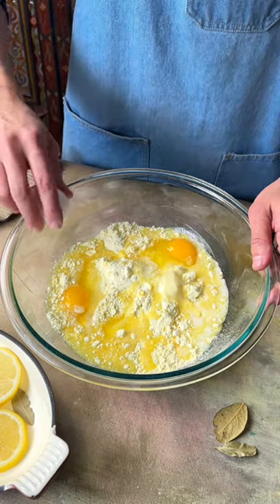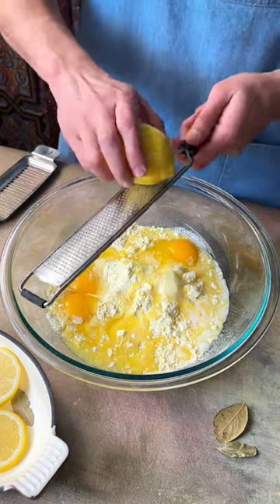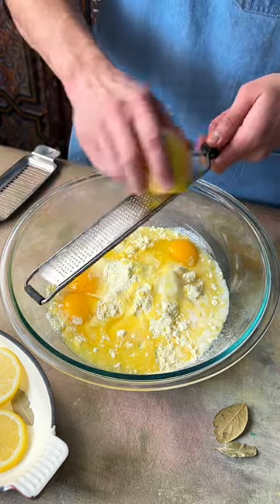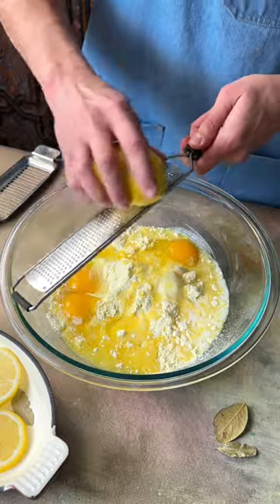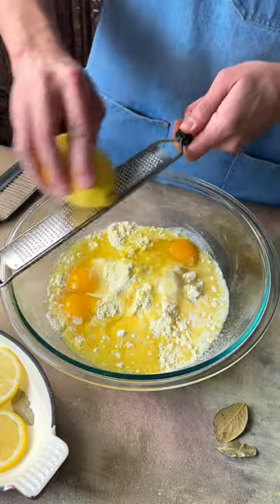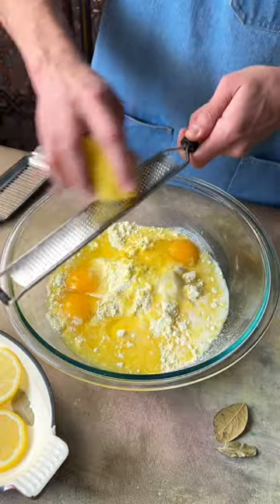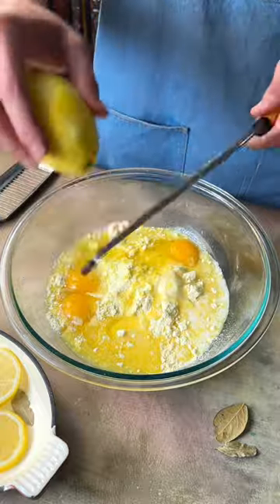You're gonna add three eggs. Next we're going to zest some lemon. I love adding zest to everything — it just makes it extra lemony and really pop. If you use lemon zest, let me know, or if you think it's a little too much lemon. I love adding this lemon zest to everything.